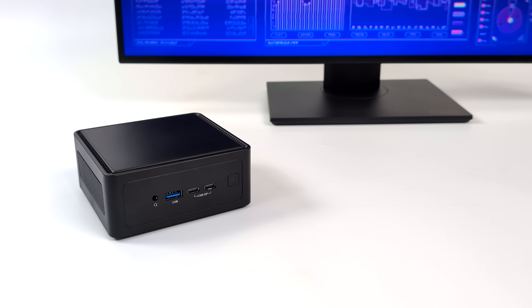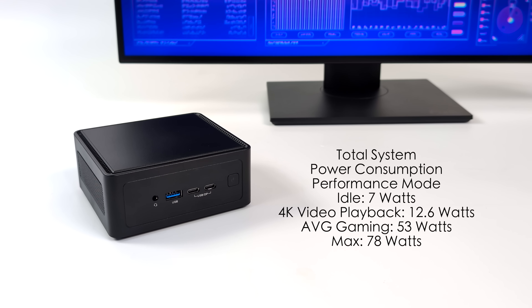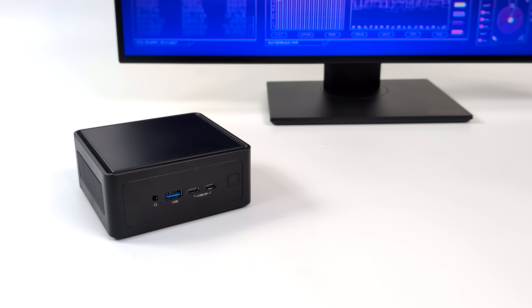Moving over to total system power consumption — I've got this plugged into a kilowatt meter while doing all of my testing. We are in performance mode, so keep in mind that in balanced mode most of these numbers will be much lower except for idle. At idle we're pulling 7 watts; 4K video playback up to 12.6 watts; average gaming around 53 watts; and the maximum I could get this to draw from the wall was 78 watts, and that's an extreme use case scenario. In balanced mode you will get much lower, but you're not going to see the kind of performance we saw in this video using performance mode.